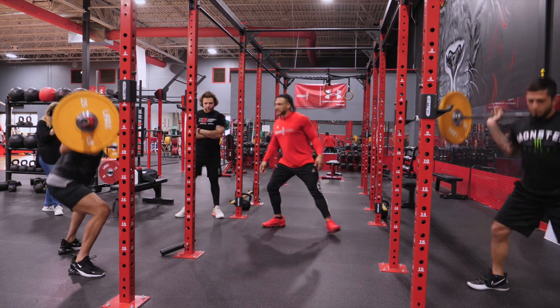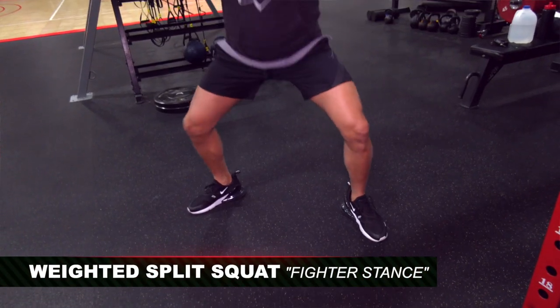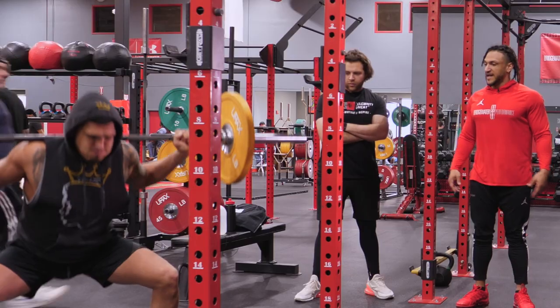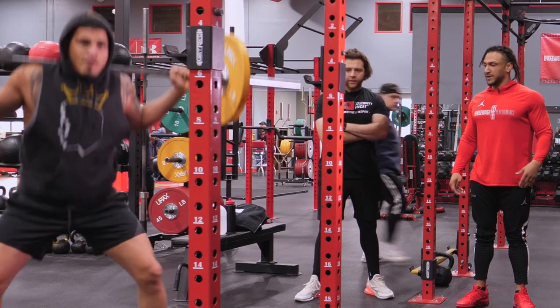So what are we having the guys do here, coach? Right now we're doing a split squat almost like a fighter stance. So we'll get them used to bending this way versus a traditional squat. Sometimes we'll do a traditional squat, but right now it's more about getting ready for fight camp. I try to make it relevant to what we're doing for the cage.